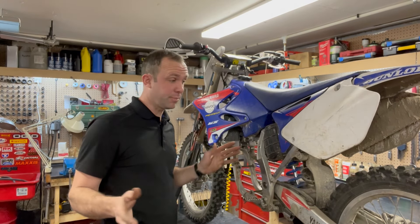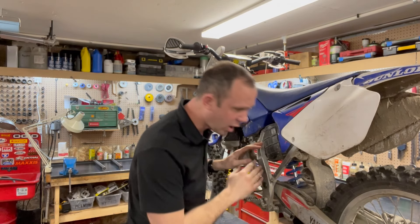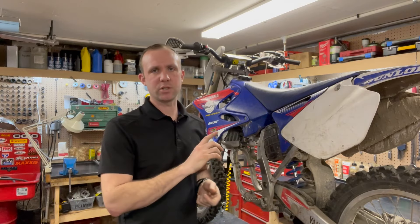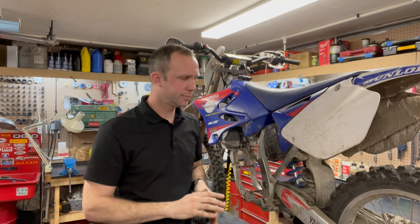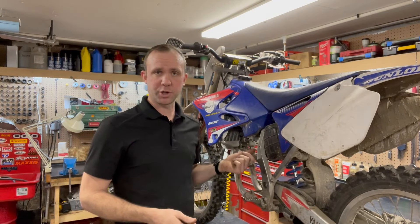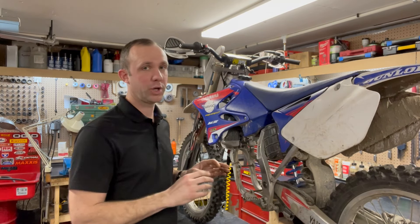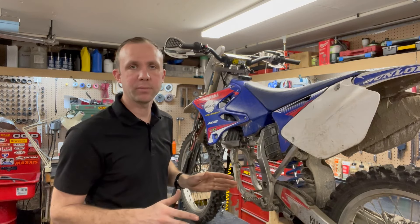This bike isn't even really in that bad of shape. Wheel bearings are good — well, it needs front wheel bearings. The shock is not leaking. The engine does need a top and bottom end rebuild. I expect most of you are thinking, 500 bucks, how can you go wrong? It's got a pro circuit pipe and it has no dings in it. Plastics are even in good shape. Looks to most people like this would be a pretty good candidate. There are a huge amount of variables.